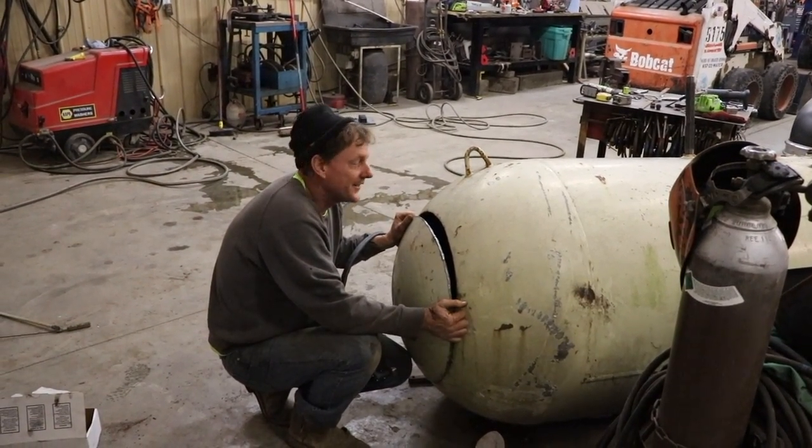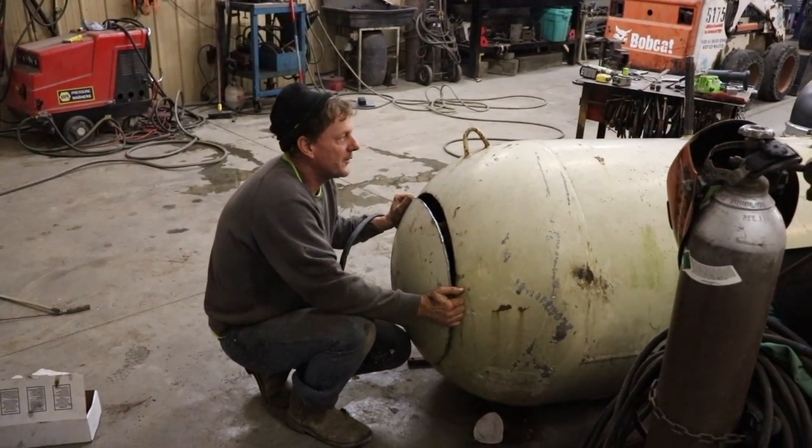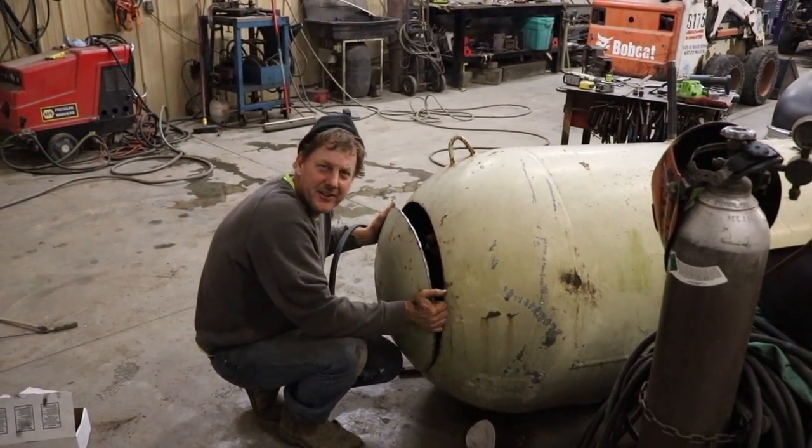Just got my propane tank from the junkyard. It's a sweet one. Didn't have to pay a whole lot. Seemed a little heavy — I don't know if something's inside or not.